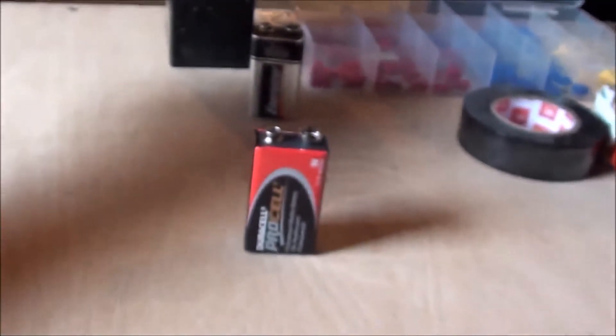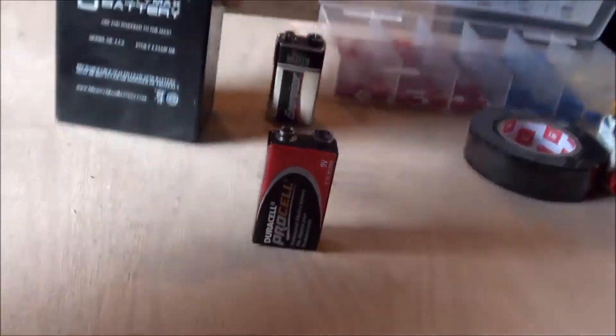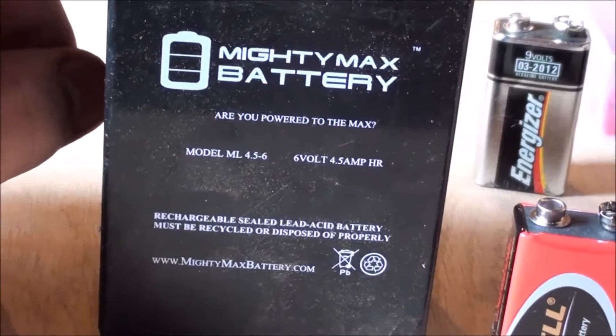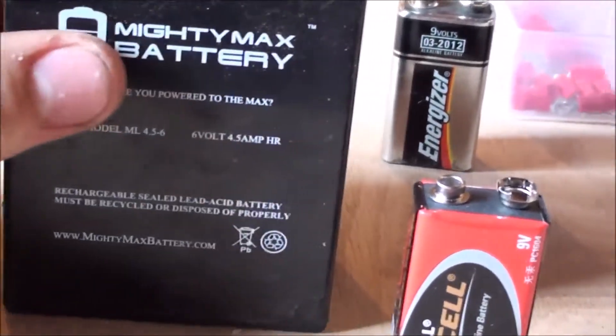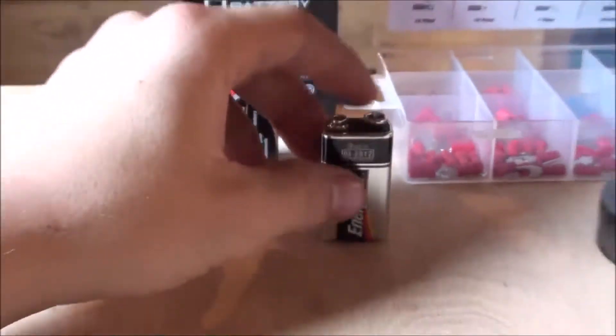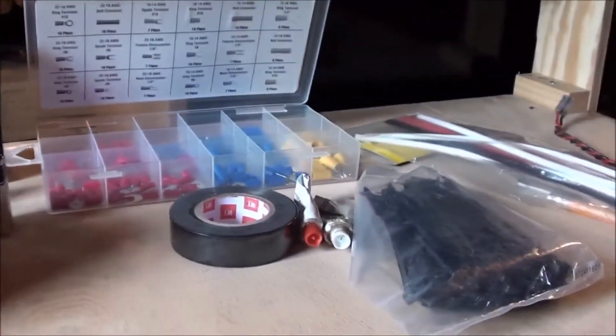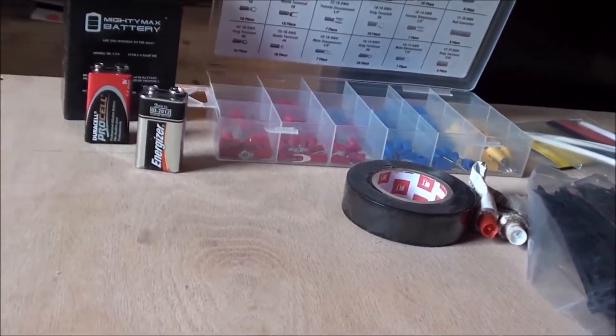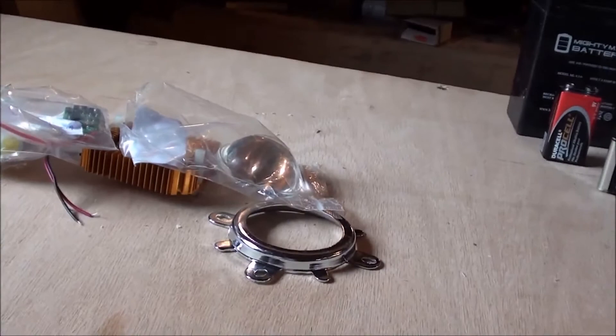I'm either going to power it off of a 9 volt battery or these 12 volt batteries, which are 4 and a half amp hours. Or 6 volt batteries, 4 and a half amp hours. I think I'm going to go off the 9 volt to begin with. And then I just got some miscellaneous electrical things. So let me get a plan together.